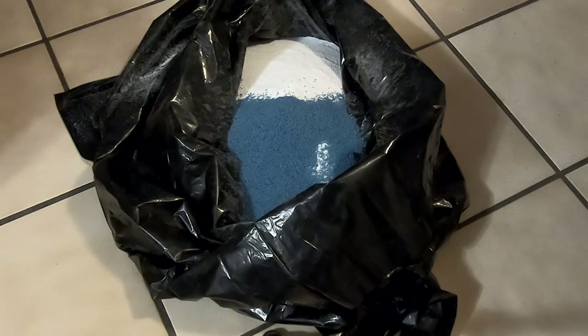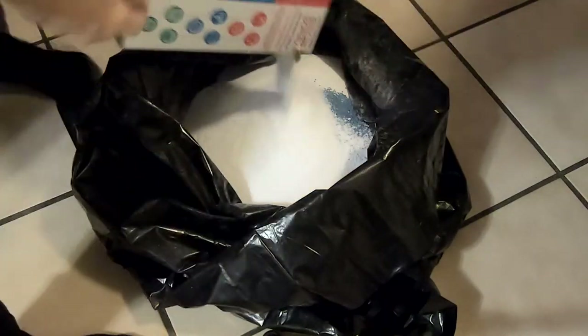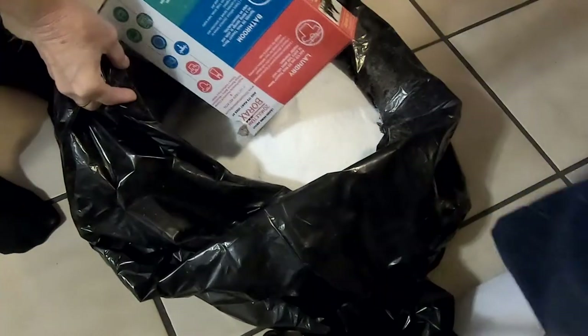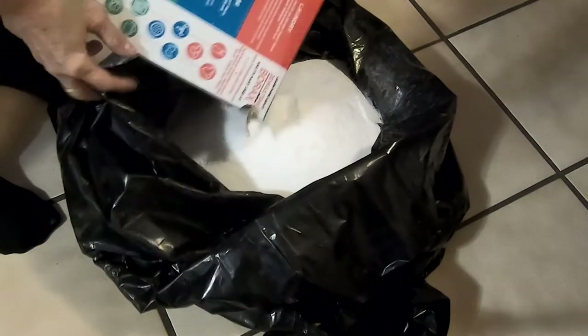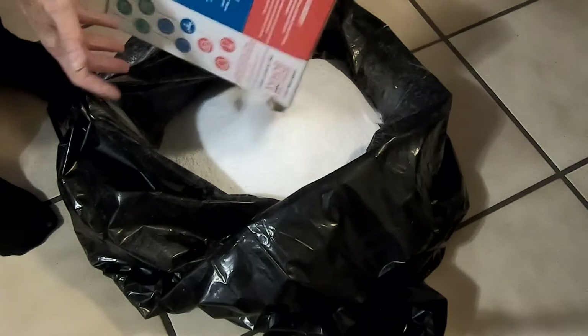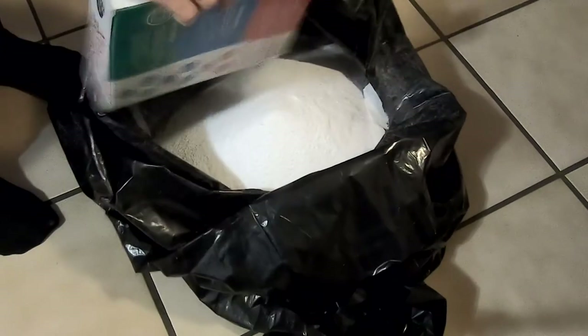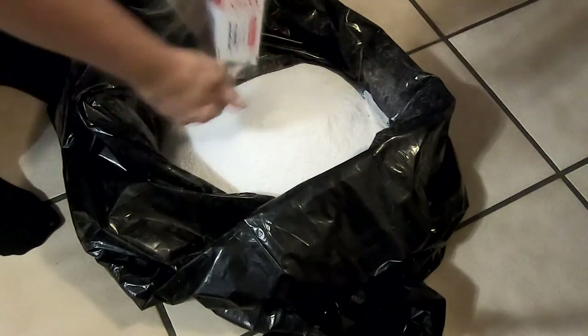Fels Naphtha already has sort of a lavender scent to it — I do like that smell. Keep in mind you don't have to put scented stuff in your laundry detergent; you can save that cost. The Fels Naphtha has some scent to it already. Another thing is you could use Dr. Bronner's scented bars of soap instead of the Fels Naphtha if you wanted. What we wouldn't recommend is using something like Dove with one-quarter moisturizing cream — probably not good for your clothes.